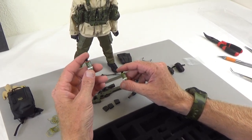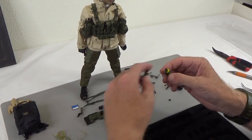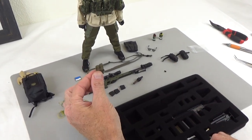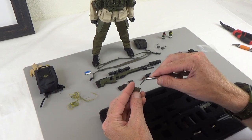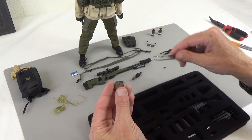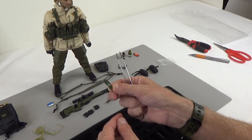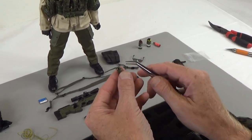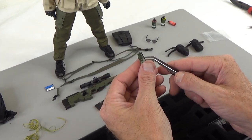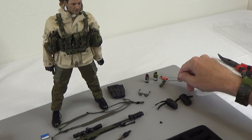Next we have some smoke grenades — one red, one yellow. If you put red and yellow together, what color does that make? Leave that in the comments below. We also have a pistol mag pouch that's elastic — you just MOLLE this on the rig or belt and your pistol mags go in there. And a couple more grenades: an incendiary and a flashbang, all with metal pins. Two pins — because two pins is better than one.